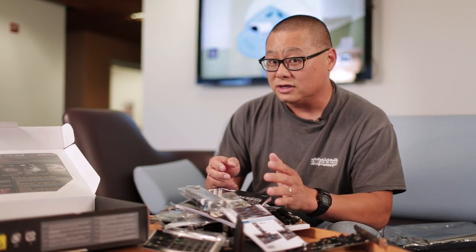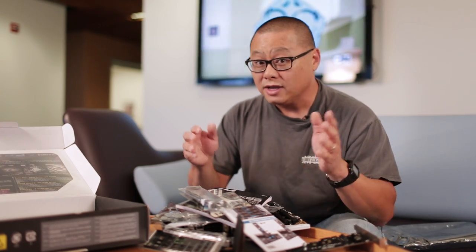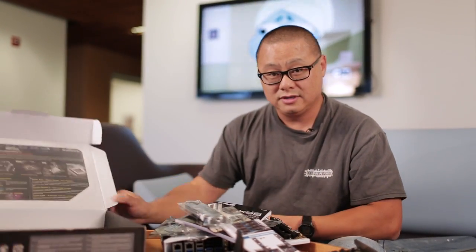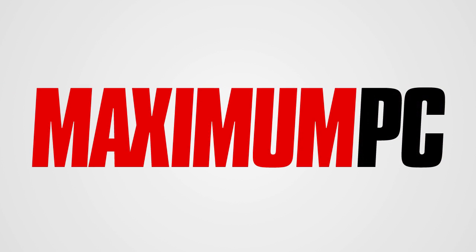So that was the unboxing of the Asus X99 Deluxe board. Looks like a great home for a brand new Haswell E processor. I'm going to have more motherboards — we'll do more unboxings, look at more cool stuff, and more empty boxes made of cardboard. This is Gordon Ung — talk to you later. Bye-bye.